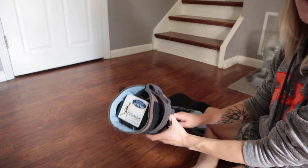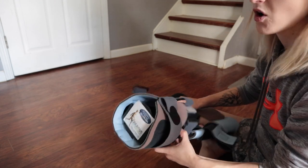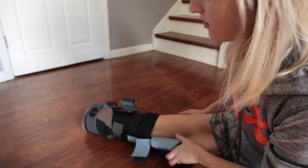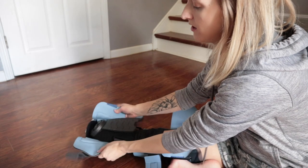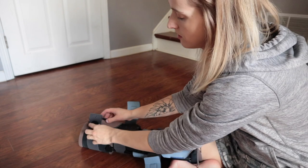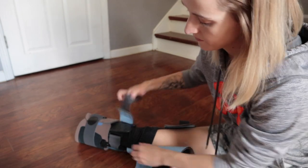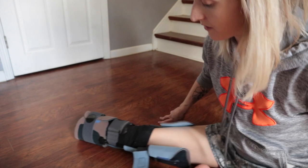So you'll see at the end here, it is really hard. That's to protect in case I fall and hit my stump — then I won't get as hurt. So I basically just slide it on like this. I'm going to start at the bottom and work up. It's important that it's tight, but definitely not cutting off circulation.